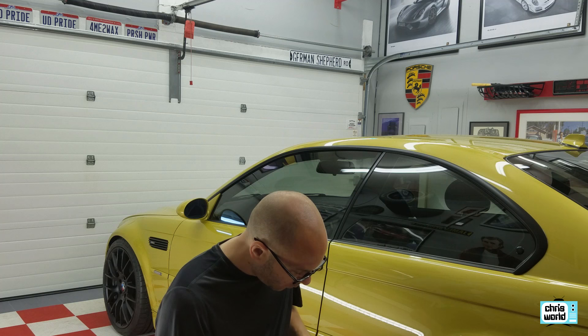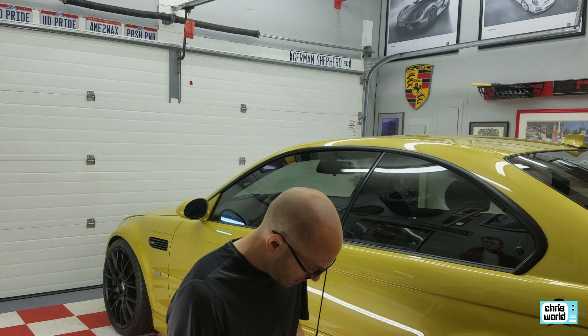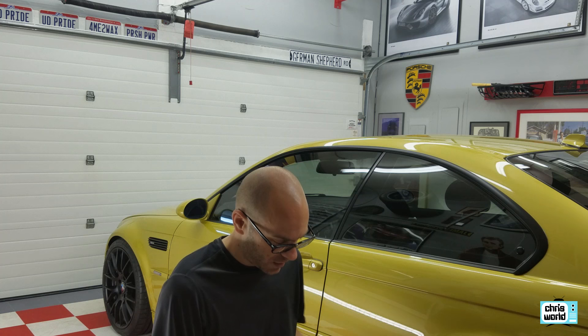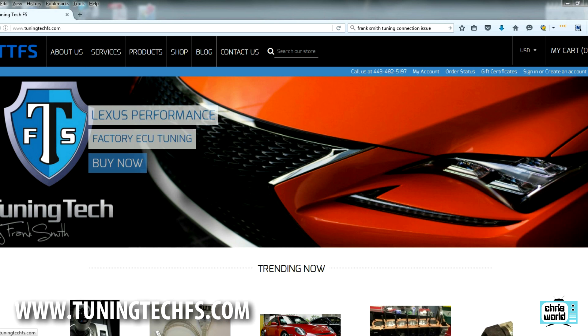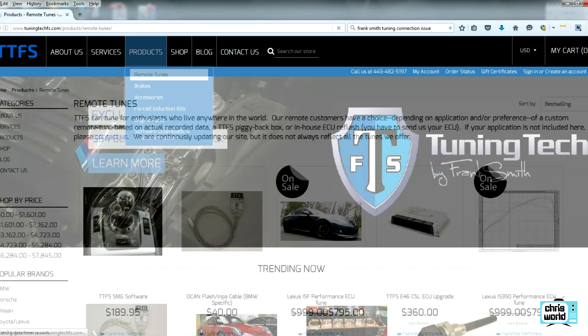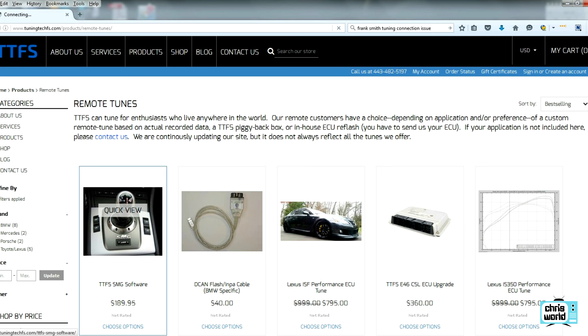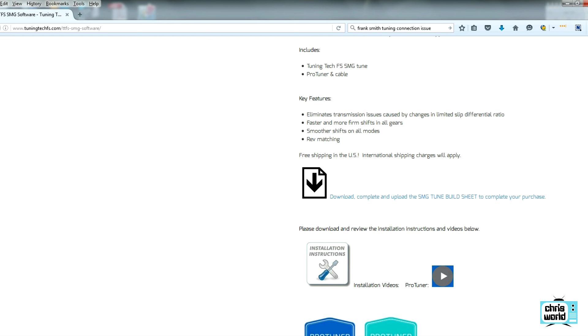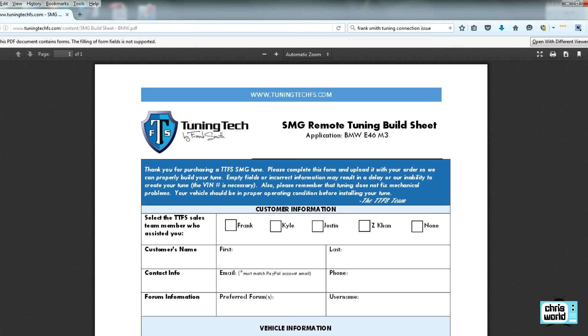I'm going to walk you through the instructions just as Frank Smith walks through them on his website. Step one: purchase the TTFS SMG software on the website and upload your custom build sheet. You go to the Tuning Tech FS website, then go to Products, Remote Tunes, then the SMG Software. Before you do anything, scroll down about midway and download the SMG Tune Build Sheet PDF. You'll want to print it out, fill it out, then rescan it as a PDF.